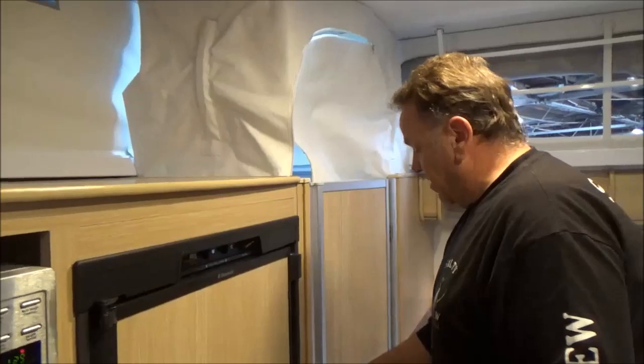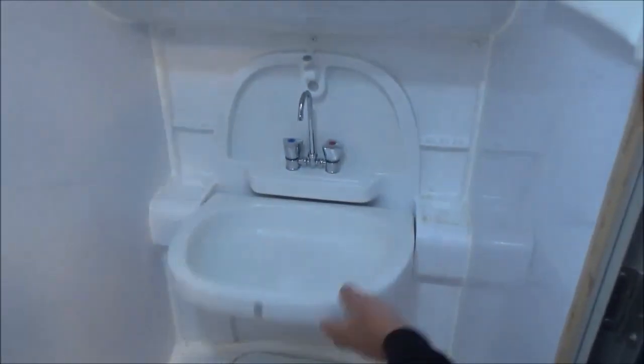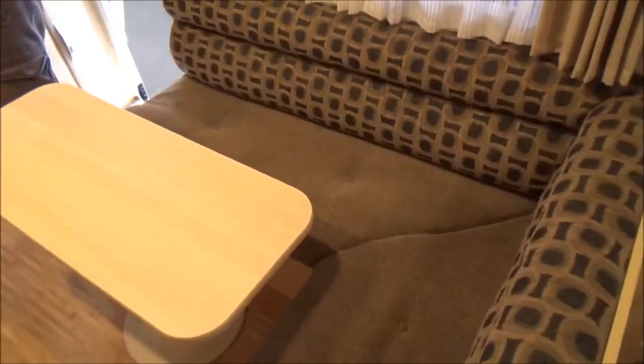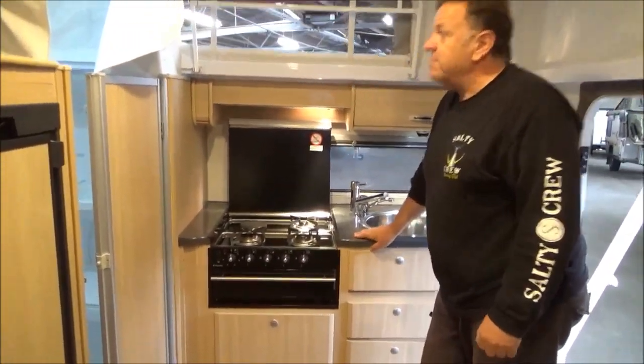We do have the luxury of a little combo — they have a little sink that pops up and down, a shower at the top there. There's a big L-shaped dinette, a four-burner stove — it's all included here, folks.